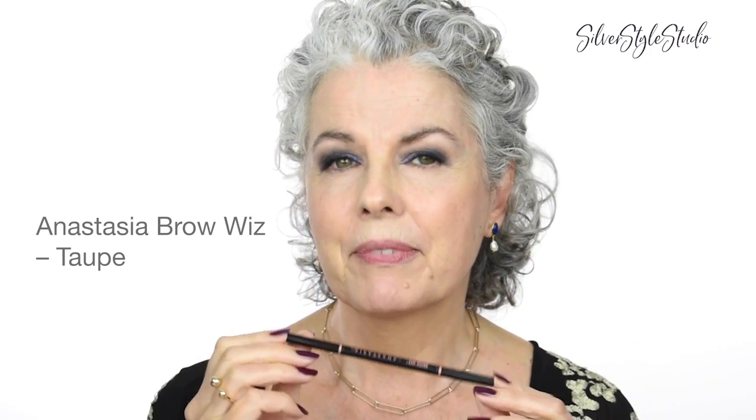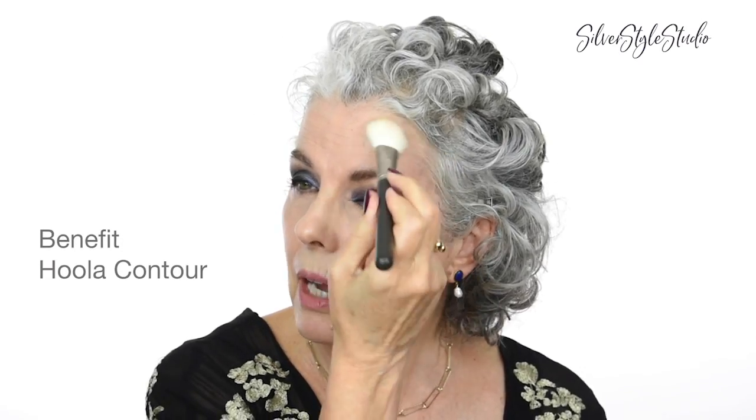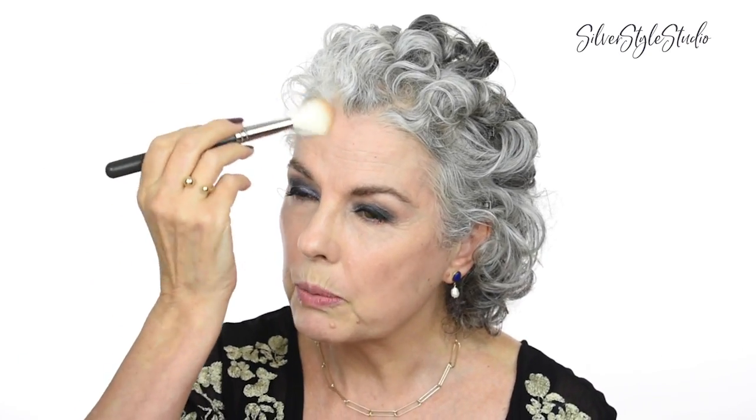Let's do eyebrows. I'm using an Anastasia pencil in Taupe. I do have a video on how to do your eyebrows so please check that out if you're looking for a more detailed tutorial on brows. I'm using Grande Cosmetics brow fill to hold my brows in place — the one I'm using is clear but it does come in different colors. I find this is a much more firm hold than just using regular clear mascara. I'm just going to use a little bit of contour around my temples, which helps give an upswept look around my eyes — it's almost touching the eyeshadow, going right through my brow and giving that nice upswept look.